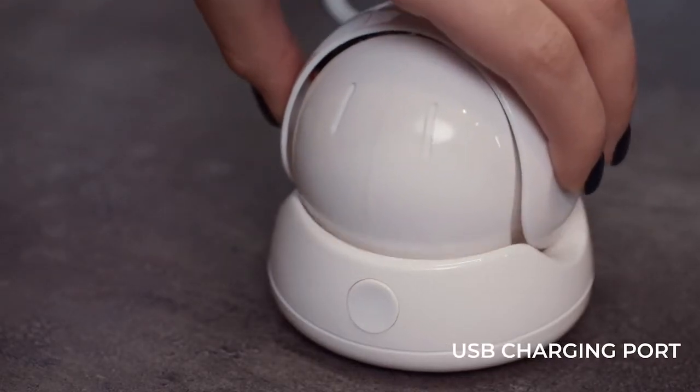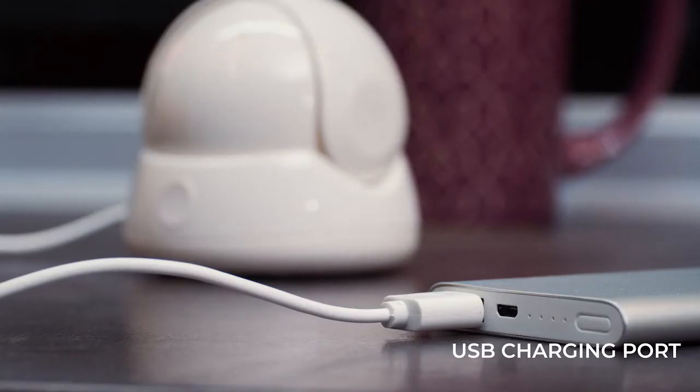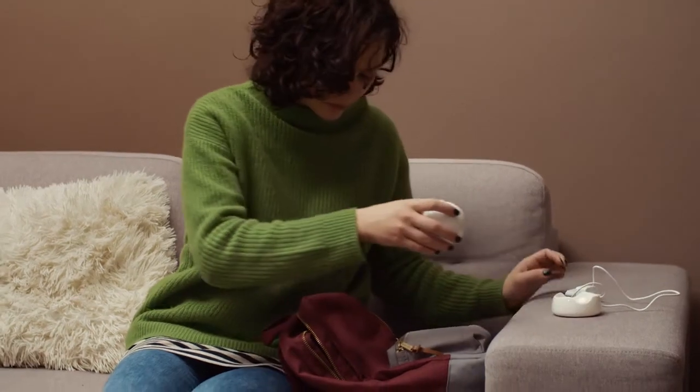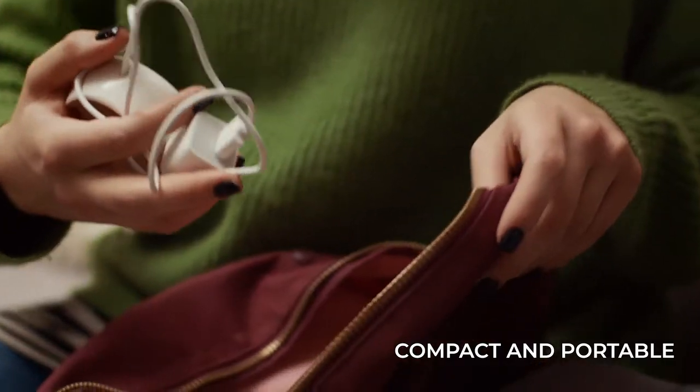With a USB charging port, Pureol can be powered with a wall charger, power bank, or any other USB charging source. Pureol is designed to be compact and portable, so you can take it with you anywhere.